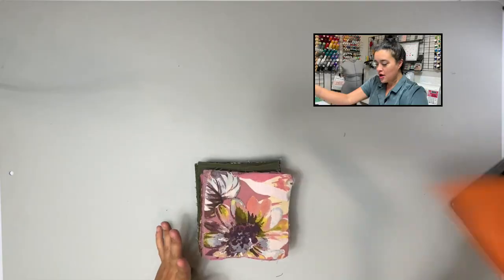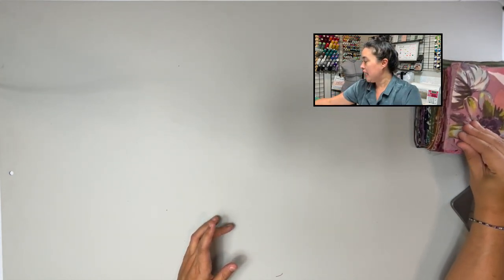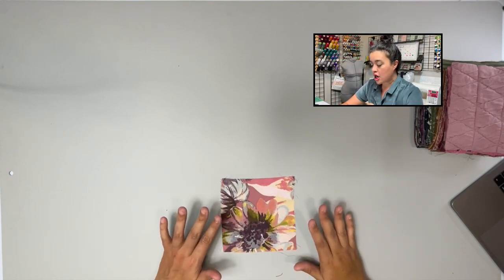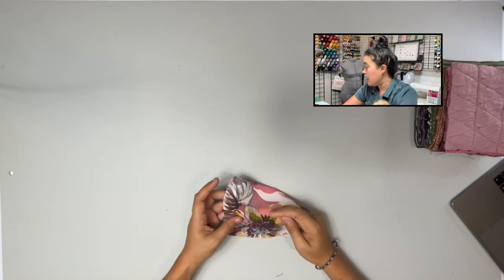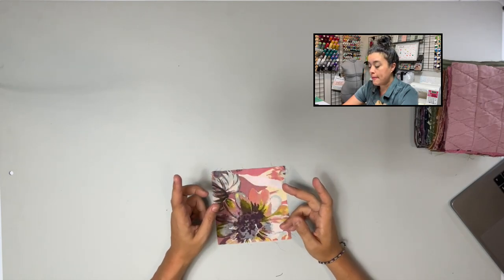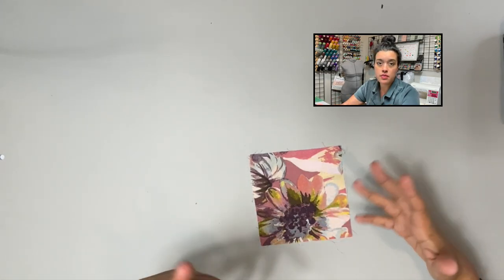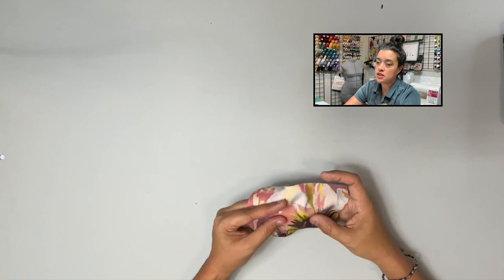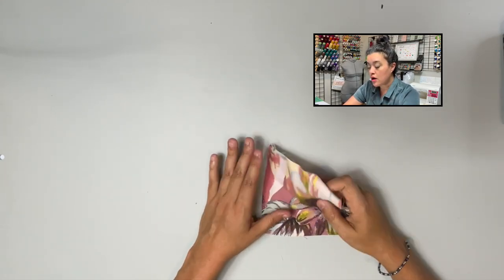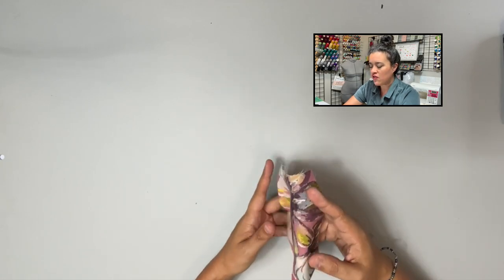The first one is called Large Scale Painterly Floral Rayon Crepe in the colorway Rose. If this isn't one of the most beautiful colorways I've ever seen — so this is a floral rayon crepe. Rayon is lightweight and drapey, but it takes on many different textures depending on the weave. This is crepe, which tends to have a little bit of texture; this is a pretty smooth crepe with a really buttery hand feel — very fluid.